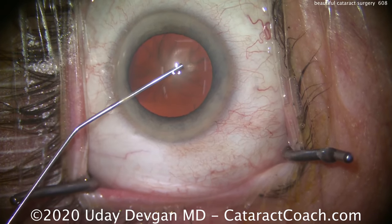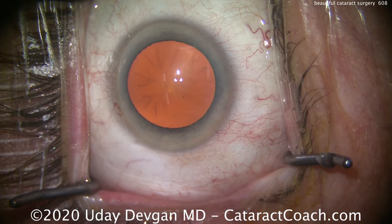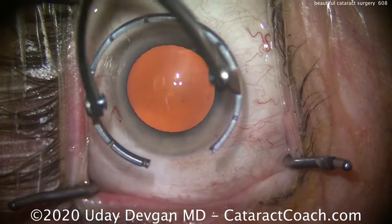Here's our dispersive viscoelastic going in. Nice fluid wave, really coating that endothelium. That looks great. Beautiful red reflex here.